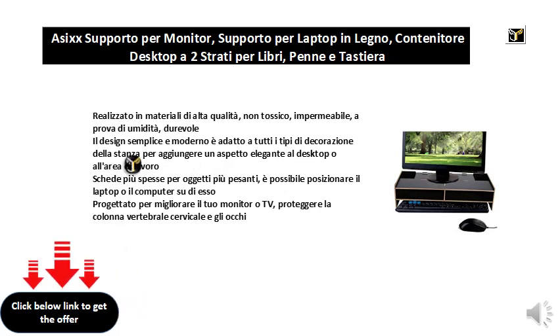Thicker cards for heavier items — you can place the laptop or computer on it. Designed to improve your monitor or TV position, protect the cervical spine and eyes.